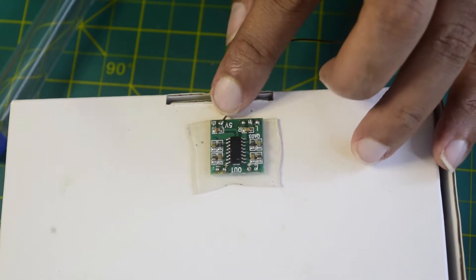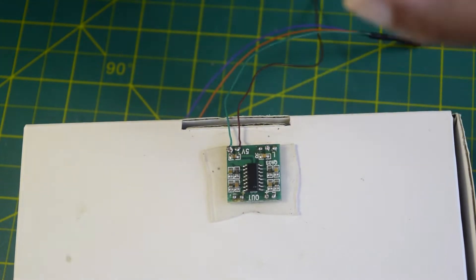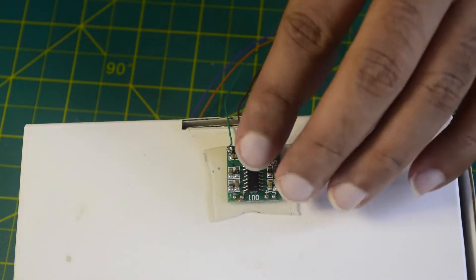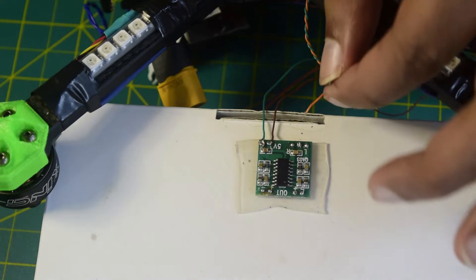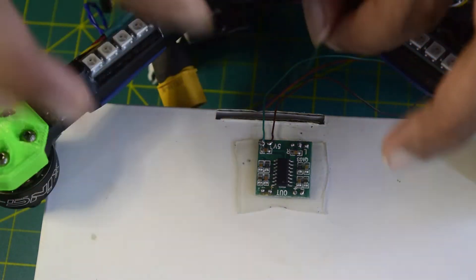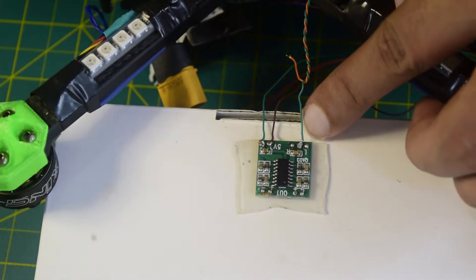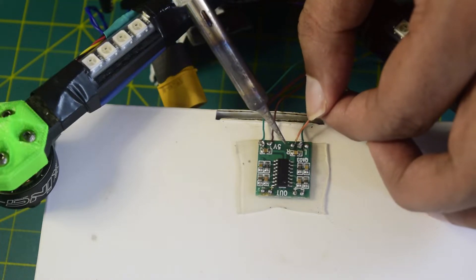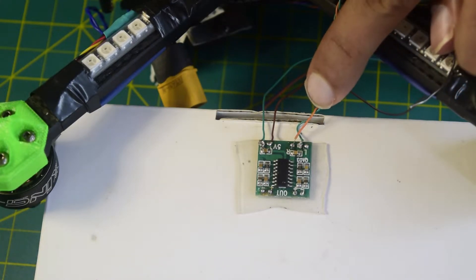My 5V is now connected. Now let's connect the audio input pin. Here you have left channel, right channel, and the ground. I'm going to use only one of the pins — left or right — because there is only one audio output coming from the bluetooth audio receiver. So I'm going to connect only the left and the center ground. Orange is your audio output and green is your ground, so green goes to center and orange goes to either left or right — I'll connect orange to the right channel. My right channel is now connected onto the orange wire.